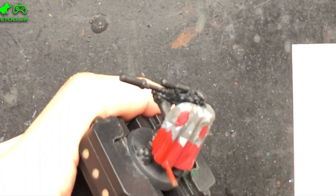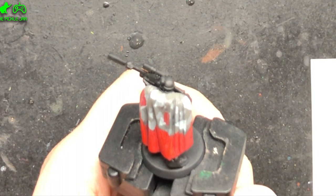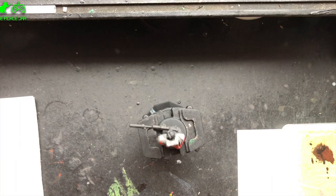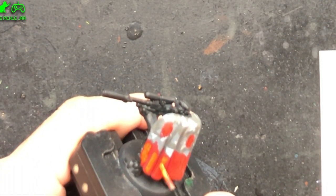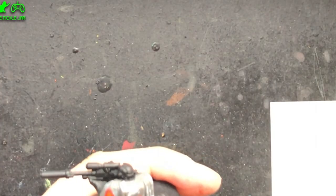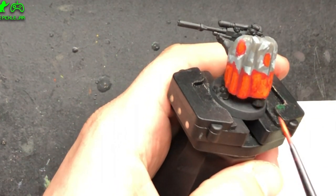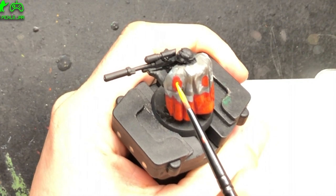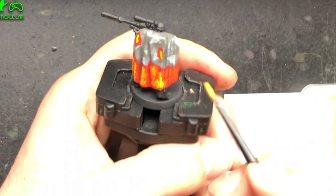Once that coat's dry, take some Evil Sun Scarlet and lay that on top — paint all apart from the deepest recessed areas of the cloak in this. Once that was on and dried, take some Troll Slayer Orange and put that over the top of where you painted the Evil Sun Scarlet, leaving some of the red showing but covering most of it in orange. You're building up from the deepest areas of red right up to the highlights, so add some Uriel Yellow onto the very highlighted areas. You can make this quite messy because it's supposed to be a lava effect, so you can just splodge it on — you don't have to wait for each coat to fully dry because it will blend in with each other.